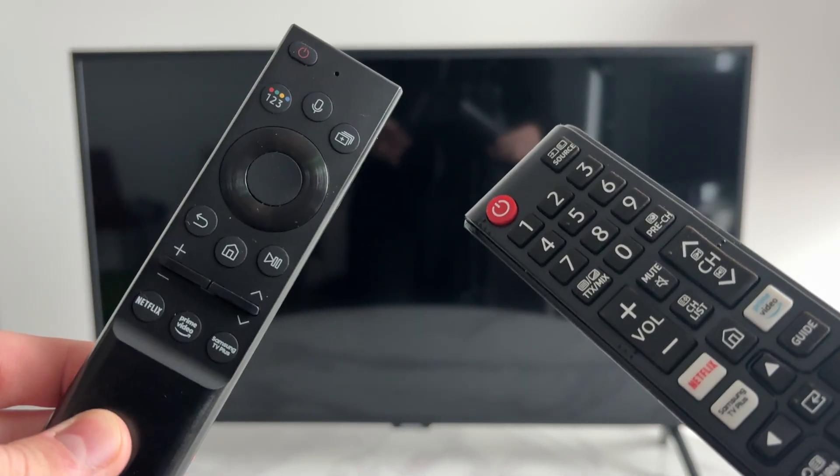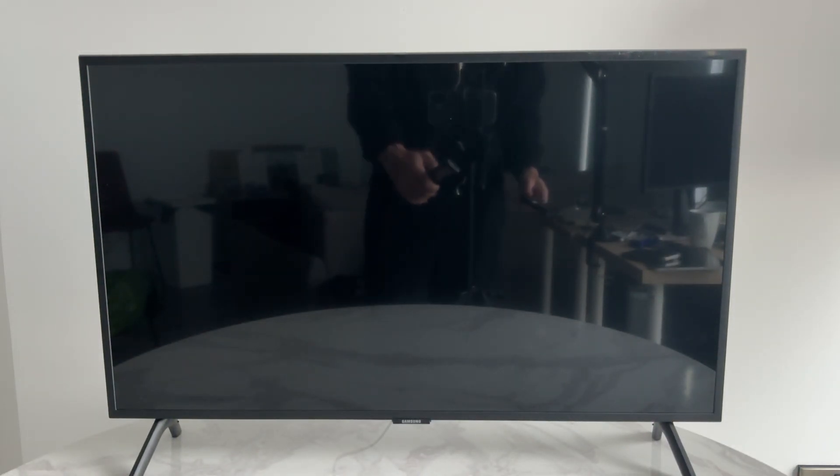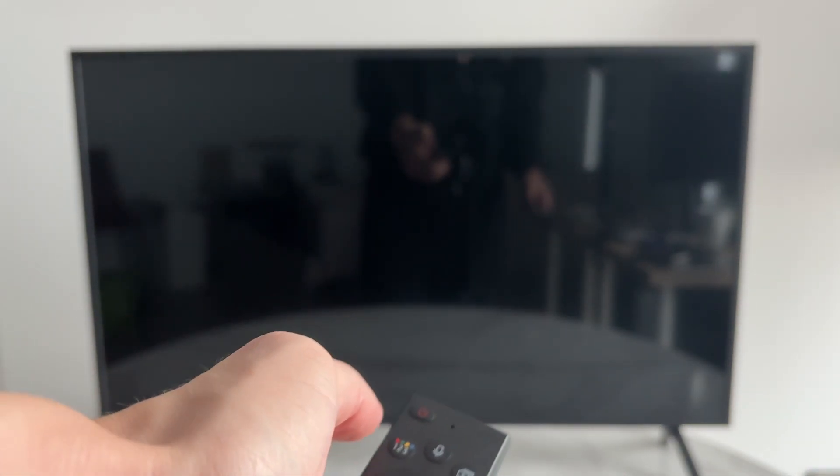Your TV is going to come with two remotes. In this case I'm going to use this one, but you can use either one. Make sure it's plugged in and turned on at the wall, then press the power button and the TV will start.